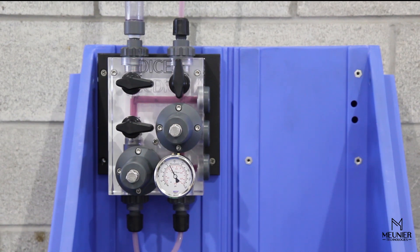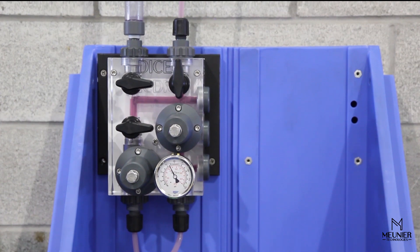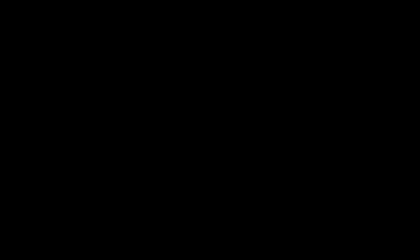If required, proceed with the pump calibration. Refer to our calibration video for more information.